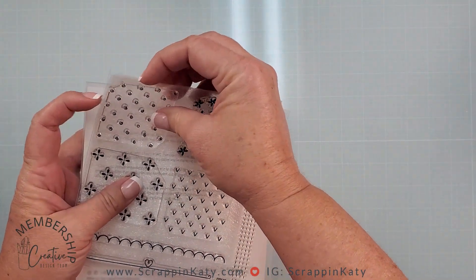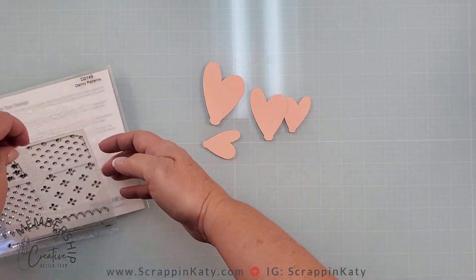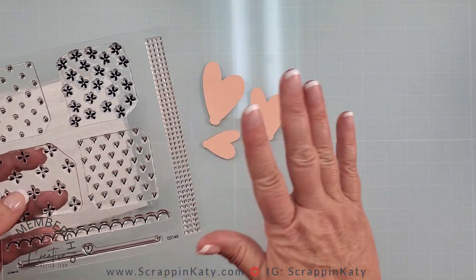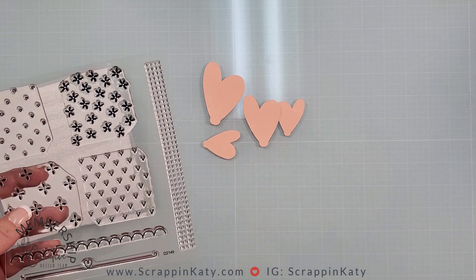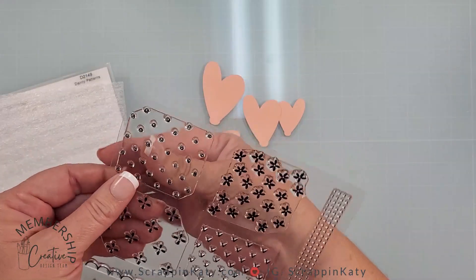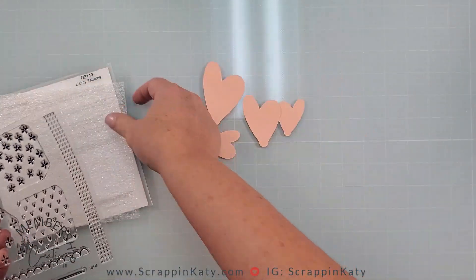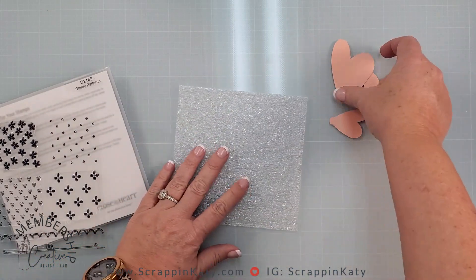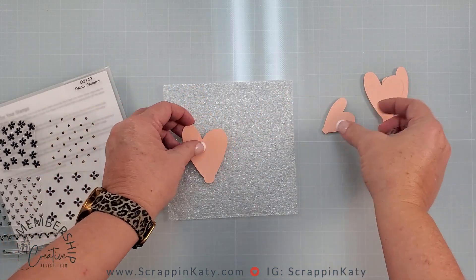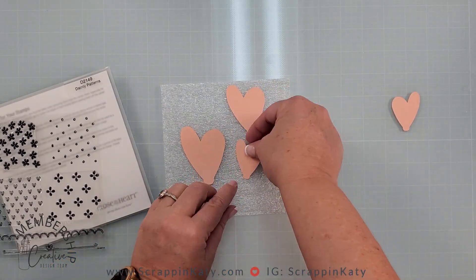The other thing I love about using cardstock is you're pretty much unlimited on the designs you can make. We all have patterned paper, but just by using a stamp set — this one is a background stamp set called Dainty Patterns — you can actually create a pattern yourself. I'm going to use these little polka dots, and I have these hearts on the light side of Melon.